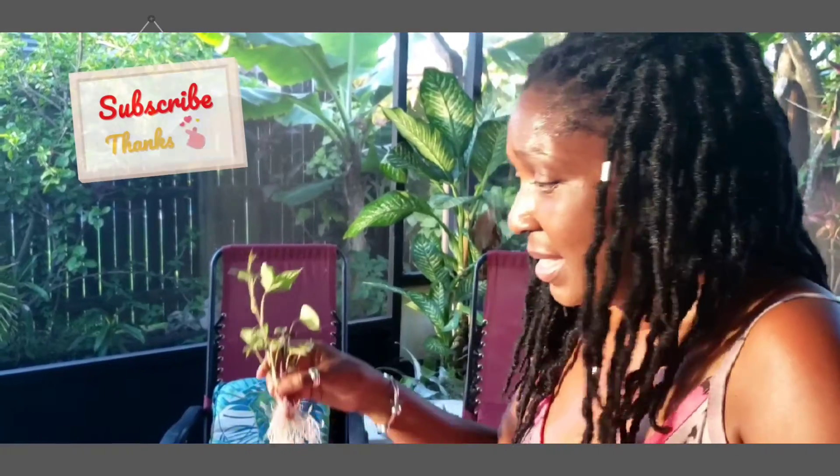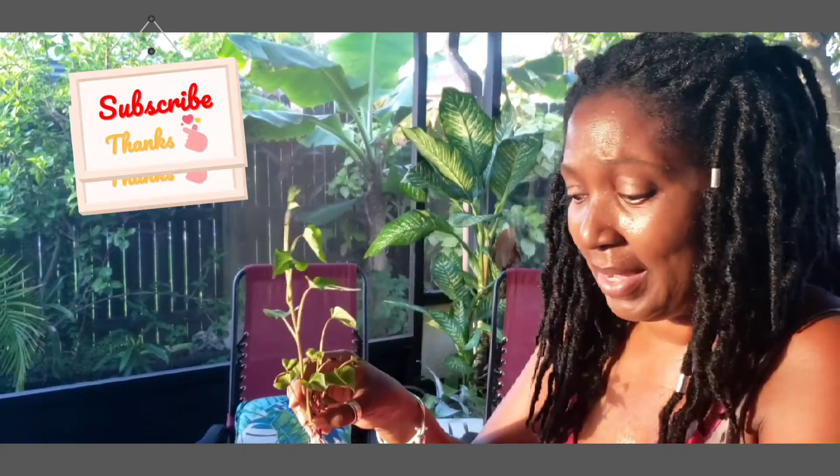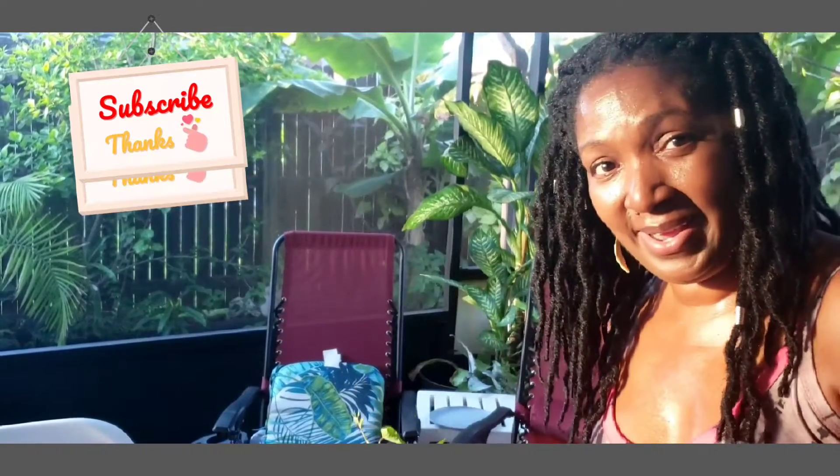That's all I wanted to show you for today. Let's plant, grow, and eat together! You guys see how easy it is to grow your own sweet potato vines. I'm going to stick some of these back in the water, and before you know it I'm going to be eating these vines and waiting patiently until my sweet potatoes are ready. Bye!